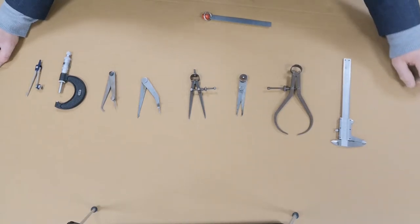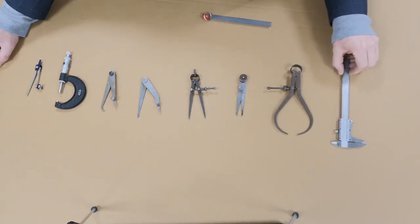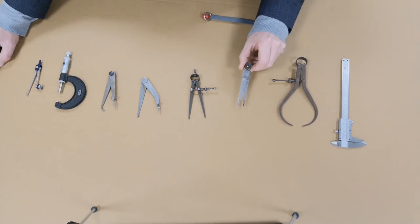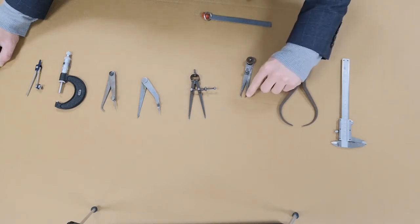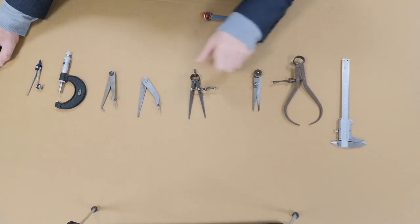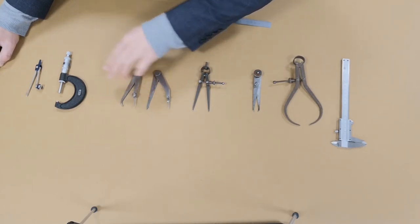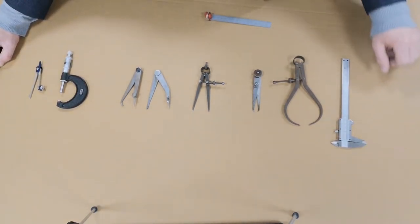By the end of watching this video, I'm hoping you'll have a little bit more information about the variety of measuring calipers and measuring instruments available for engineering purposes. We're going to look first at the vernier caliper, then the outside spring joint caliper, the inside spring joint caliper, a divider, two odd-leg calipers, a micrometer, and a standard compass.